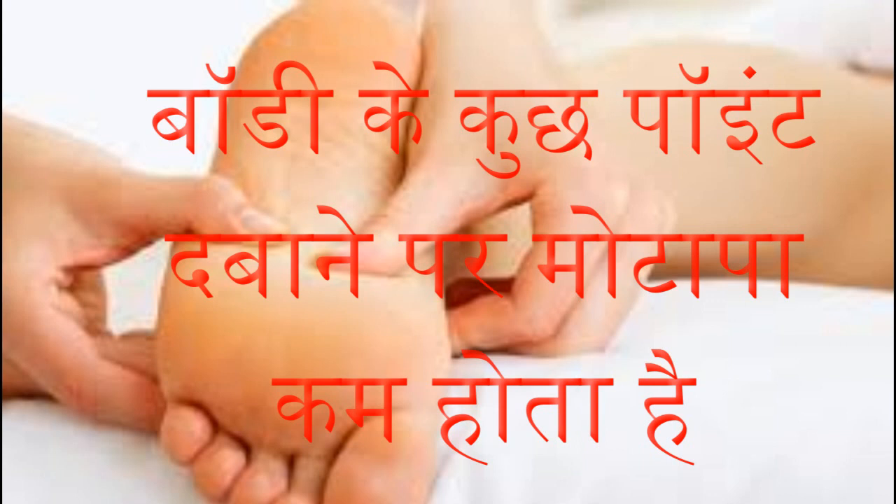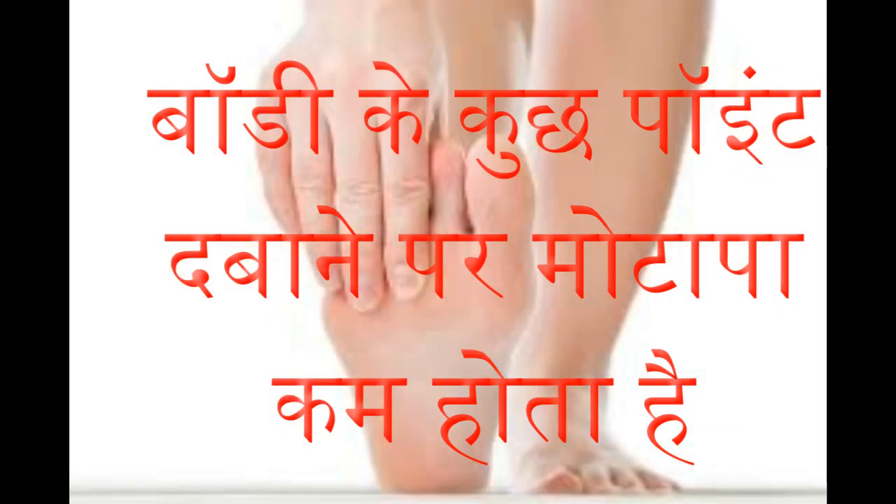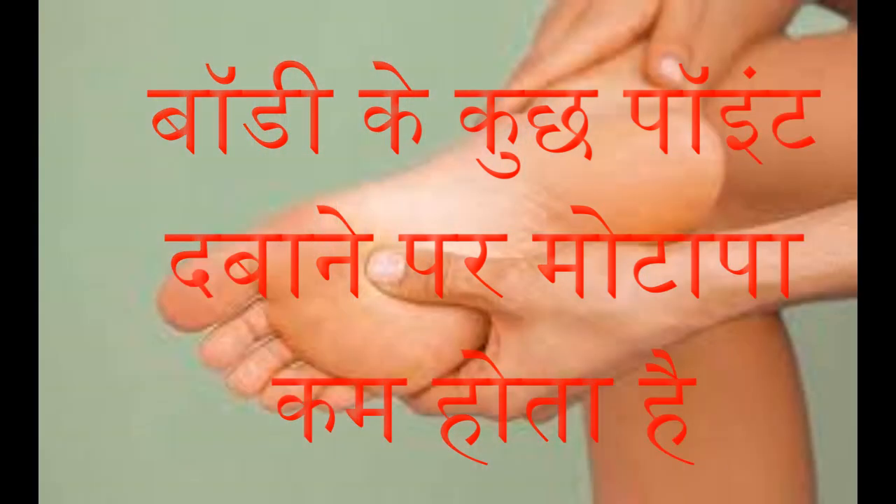Doing this for approximately 15 days, the results will appear before you themselves. Using this remedy, the digestive system also becomes healthy. (लगभग 15 दिन तक ऐसा करने से रिजल्ट खुद आके सामने होगा। इस उपाय को करने से पाचन क्रिया भी तंदुरुस्त होती है।)